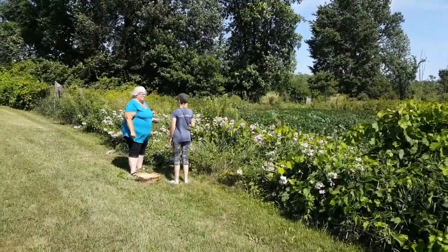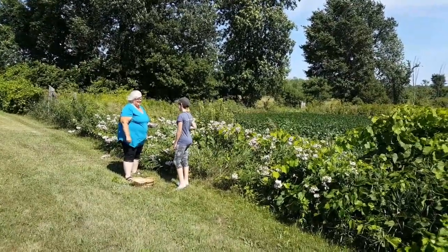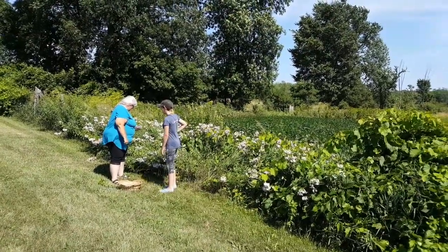It is late July, and we are just outside of Napanee, Ontario, close to the road.